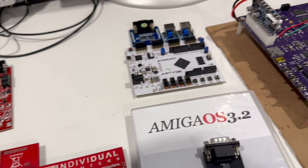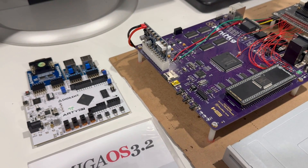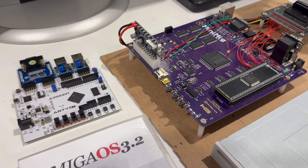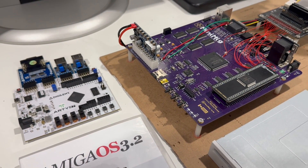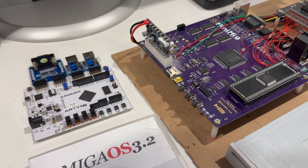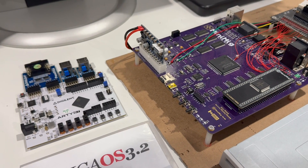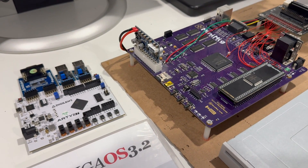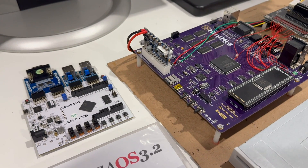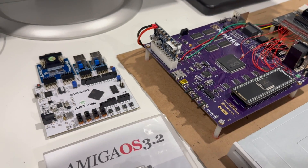I'll keep everyone posted about the progress of AmiCube — that's my priority. I want to produce an Amiga computer that can run 060, has floppy, hard drive, Ethernet, HDMI, USB, all that good stuff. Because we don't have anyone producing these custom chips at this moment, and this is the only way to have Amiga done in hardware, which has a cool factor. If you're into hardware you know what I'm talking about. If you're not, Raspberry Pi works just fine.